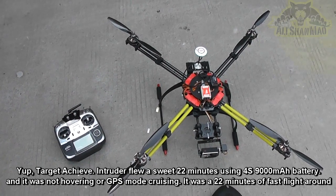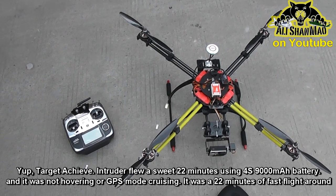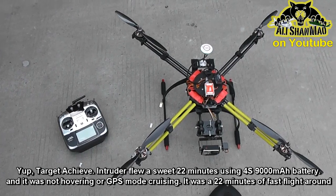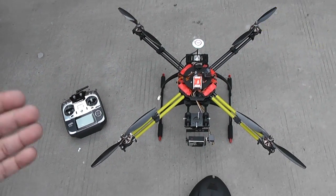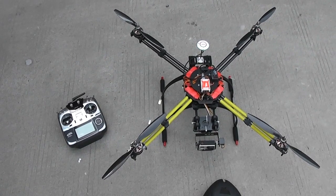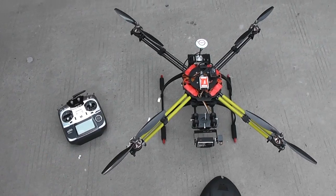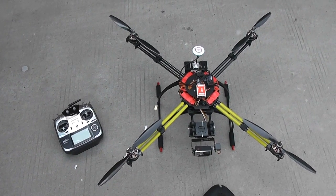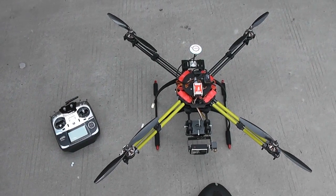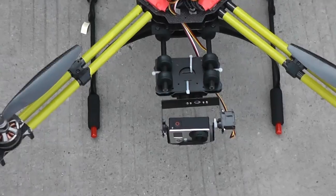My target for this machine is at least 20 to 25 minutes of flight time. I'm going to test with 12 inch propellers on 3S 9000 mAh batteries, then try 13 inch and 14 inch propellers, then reduce back to 12 inch and try 4S 9000 mAh or two 4S 5000 mAh packs in parallel — that's 10,000 mAh — and see what flight time I get.